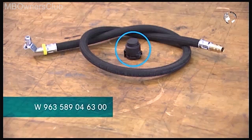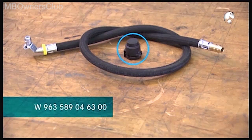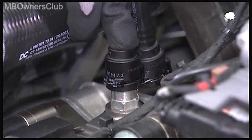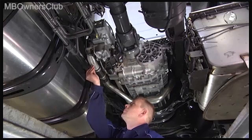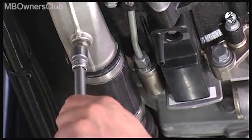This plug is included in the part set — you'll need it in the next step. The hose is used later. Use the plug to seal the opening. Go back under the vehicle and tighten the drain plug with a new sealing ring to 25 Nm of torque.